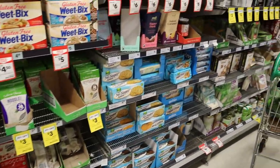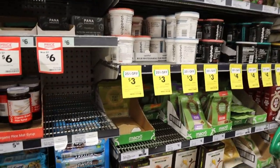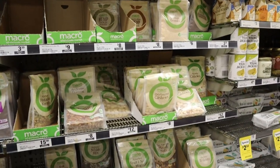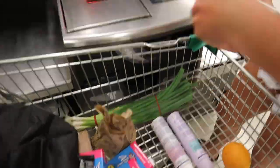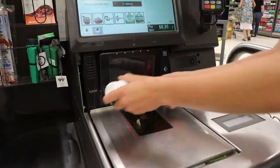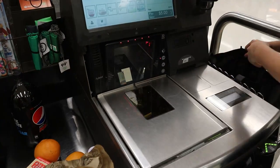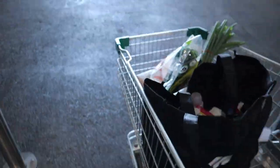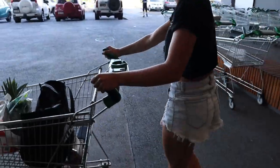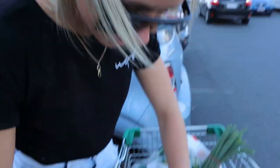Me and Tash love coming down this aisle because you can find some really cool stuff - just different and healthier things. It's one of our favourite aisles. One tip I've got for you all: do not go to the shop hungry. It's starving. Don't go hungry because you start going a little wild.